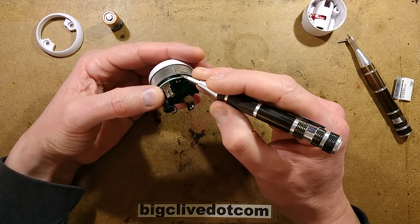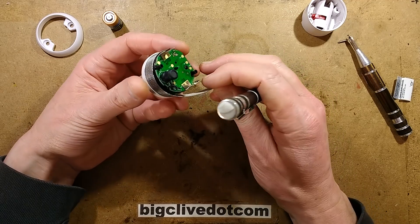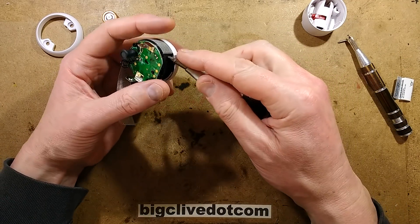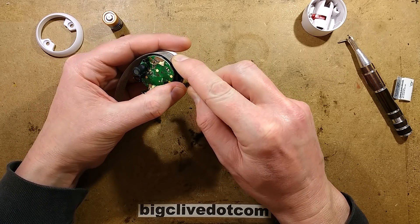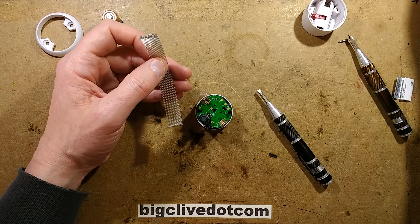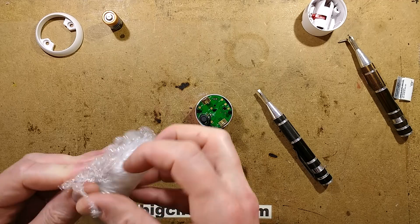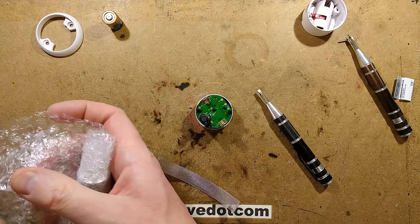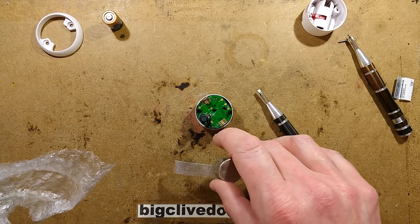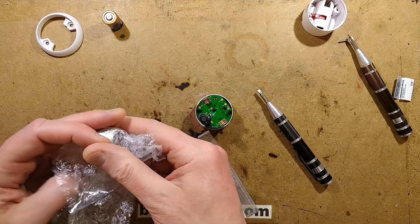Let me see if I can get this mesh out — yes I can. I'm guessing this might be stainless steel or aluminium mesh, probably stainless steel. Let me check with my powerful neodymium iron boron magnet — and yes, it is attracted, so that is a stainless steel mesh. I'll wrap my magnet back up before I destroy something with it.